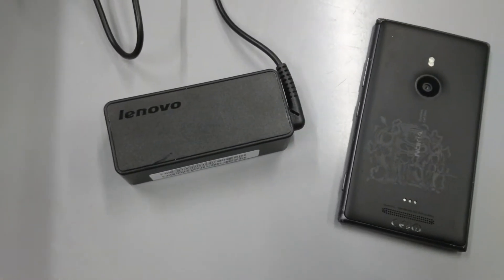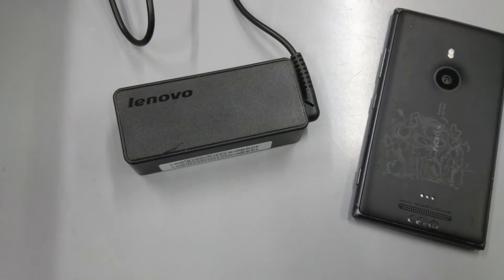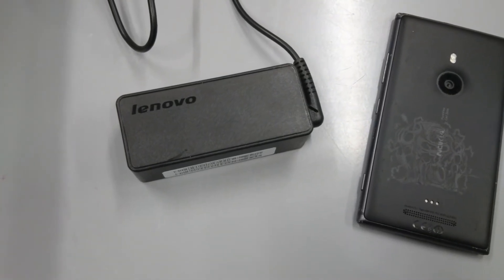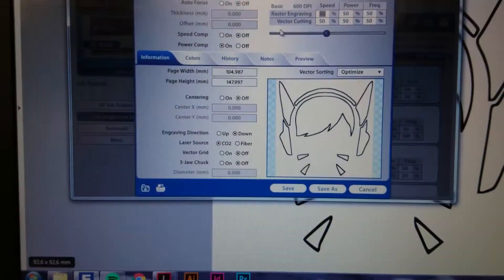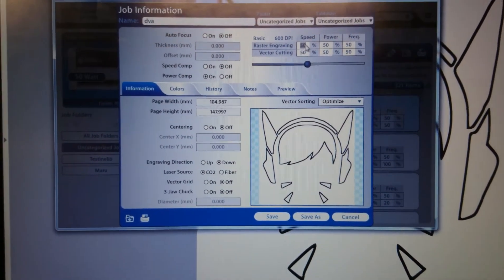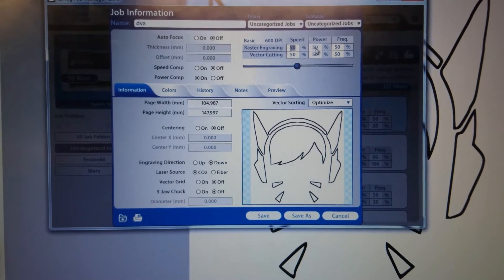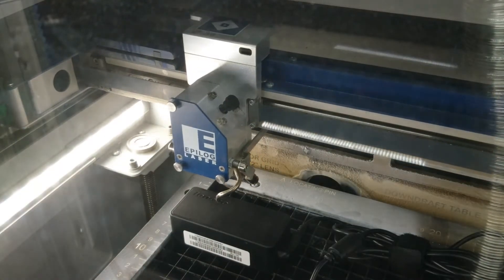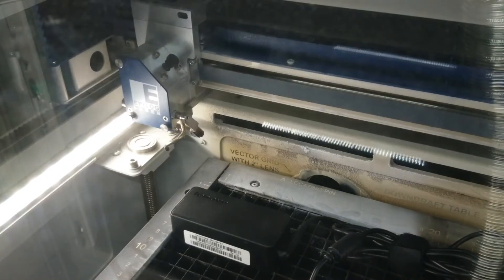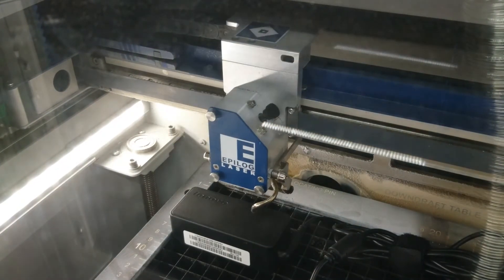Next we have this Lenovo charger that's completely dead. I don't want to put stickers on my charger — I just want it to be different from others so I can tell which one it is. So we're going to engrave the D.Va logo on it. This one only has line art, so we'll see how much better line-art-only pictures work.